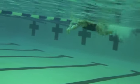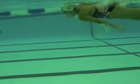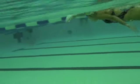See that lead arm? It just drops before the other one enters the water. She's got a fast little kick, but that's what she's doing — she's moving through the water with her kick, and we want her to move through the water with her core.